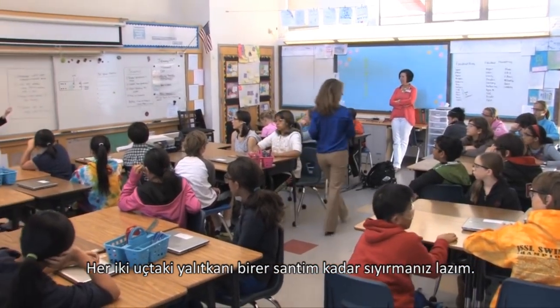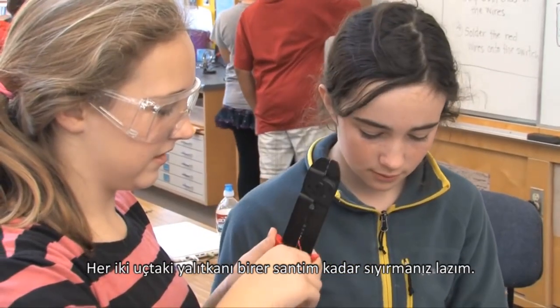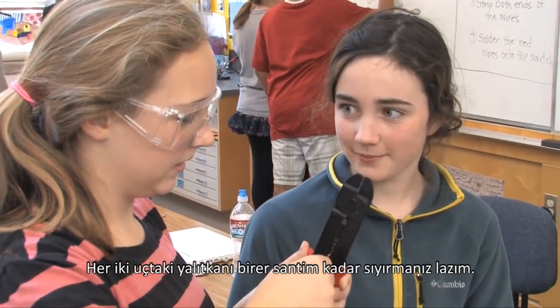I took out the LED — and I just dropped the LED. You need to strip off about a quarter to a half an inch of insulation on both sides.